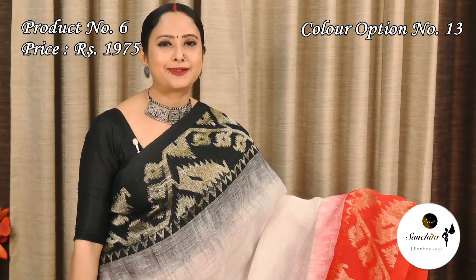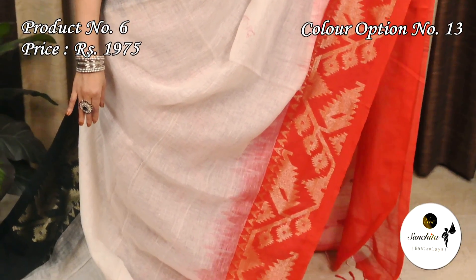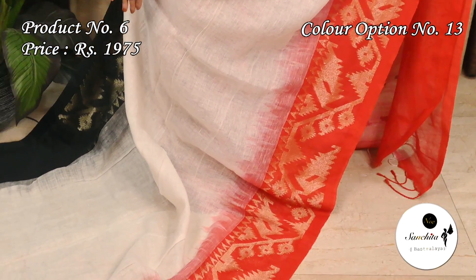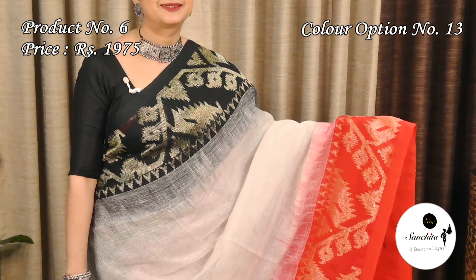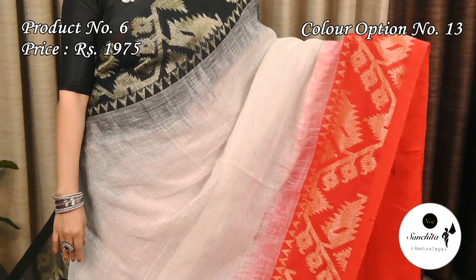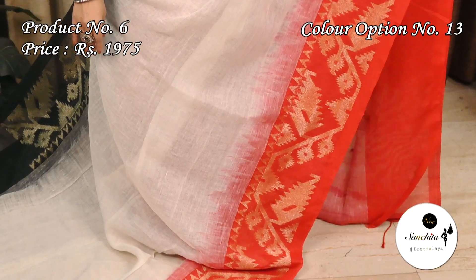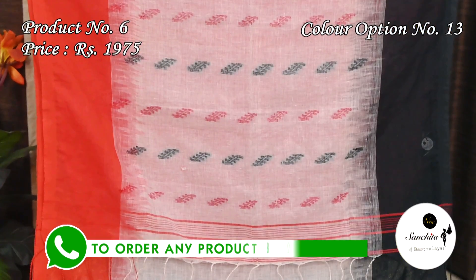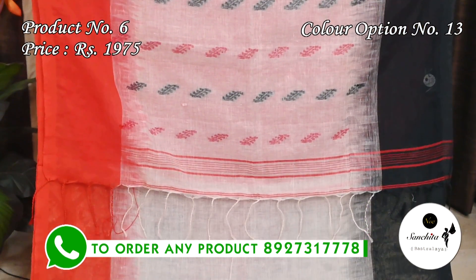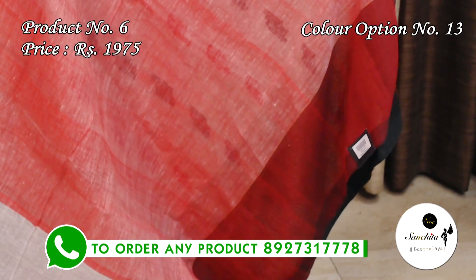White with black and red. The pallu is decorated with black and red motifs. This sari has a dual shade blouse base in red with white.